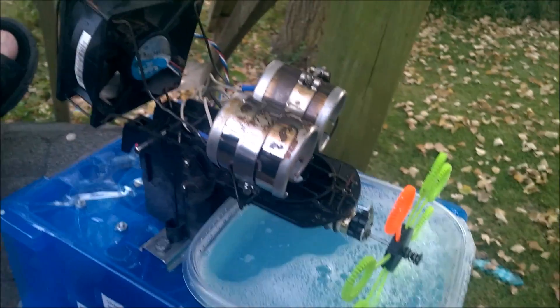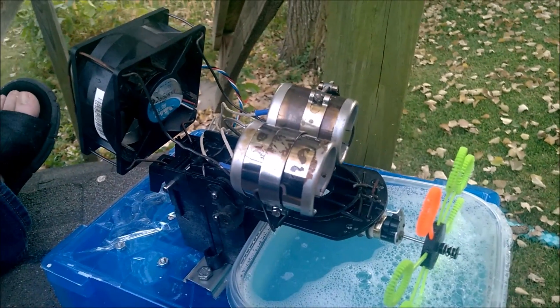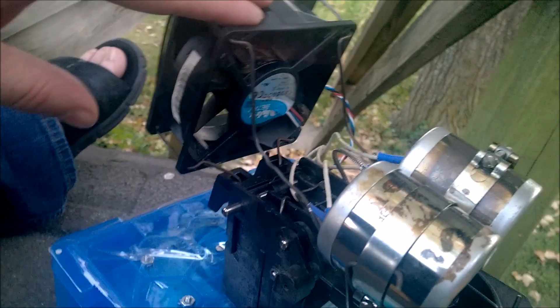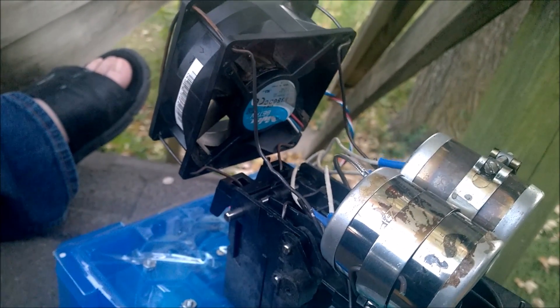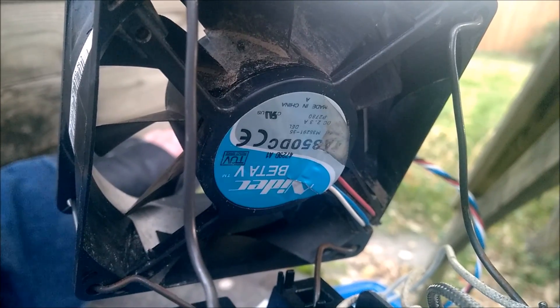It seems to kind of work. It's definitely not necessary and not as dramatic as you would think. This is a PC fan — it's a 12-volt fan. It definitely has a lot more airflow than a normal fan. This one pulls two and a half amps, so you can really put out some air.